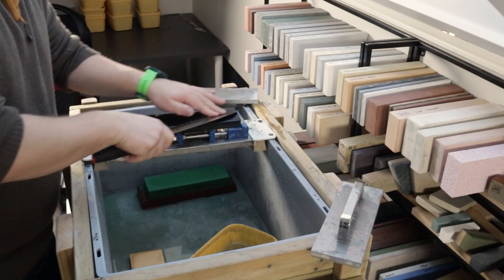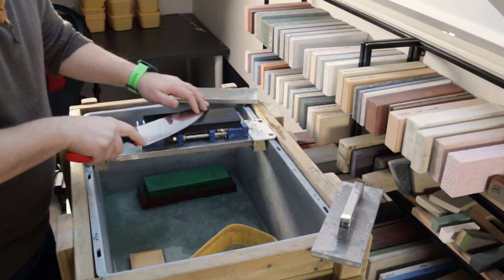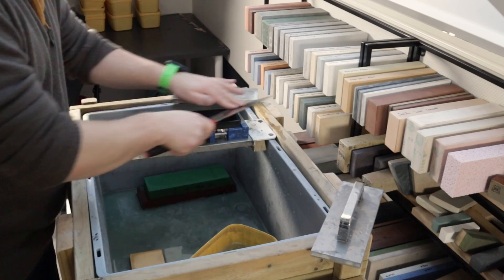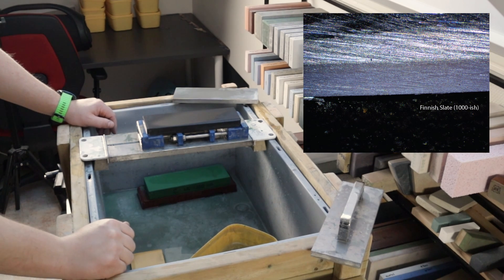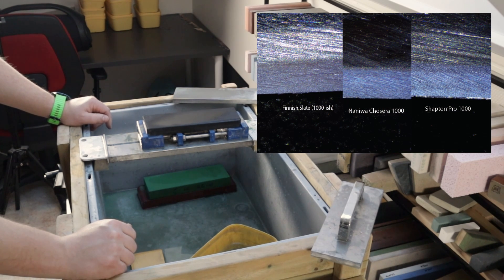I have tried using slates at home — roof tiles and such — but they have such large mineral inclusions that you never get a good result. I'm taking this to the camera for a closer look. The last image should be up now, and as you can see, the finish slate actually gave us a finer finish than the Naniwa Chocera did. That's kind of what I was expecting, which is also the reason I used this stone last. The goal of this video was to showcase that a 1000 grit stone isn't necessarily similar to another 1000 grit stone.